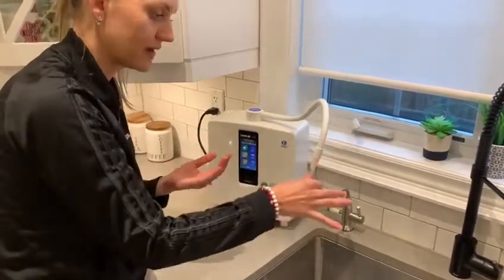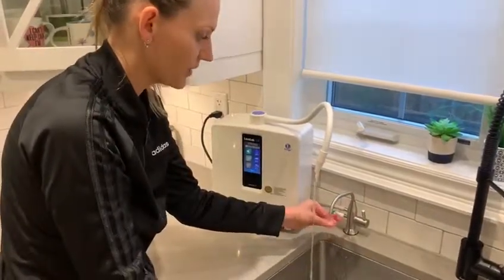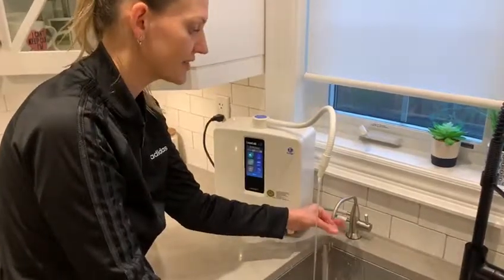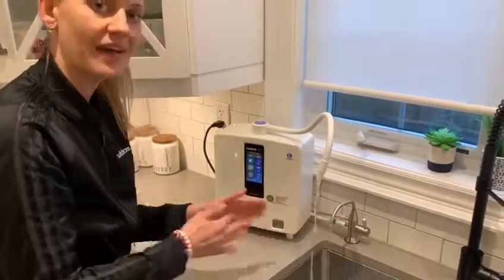You can collect this water as your 11.5 pH — it works as a degreaser. The bottom water, if you rub it, is going to be more sticky and rubbery. This is the 2.5 acidic water, which is great for disinfecting. Hope this helps — have a great day!